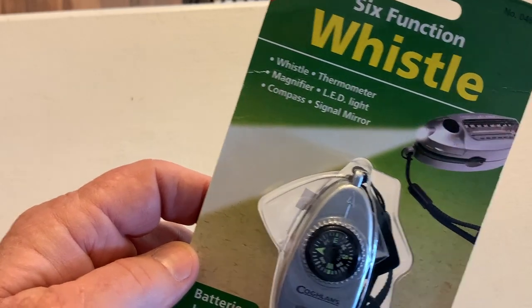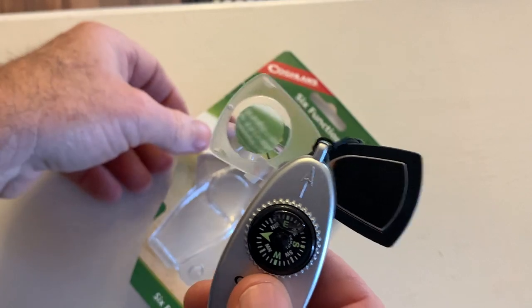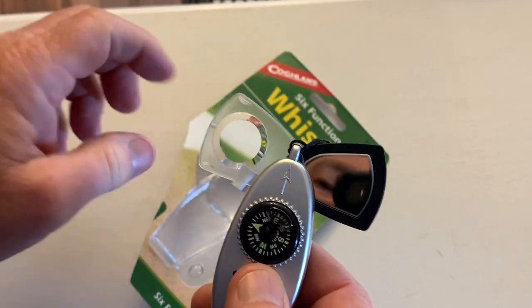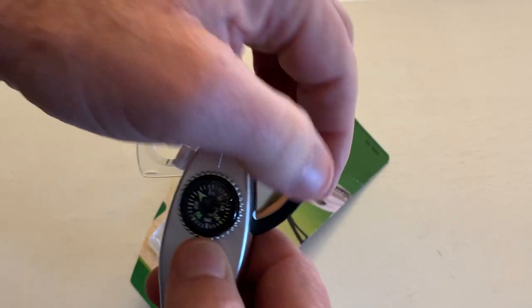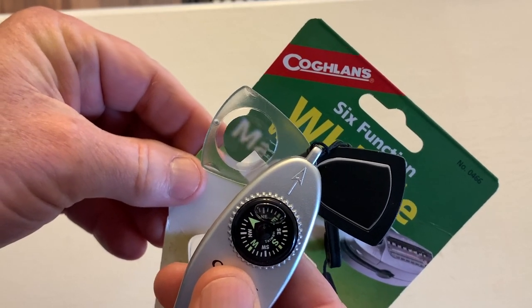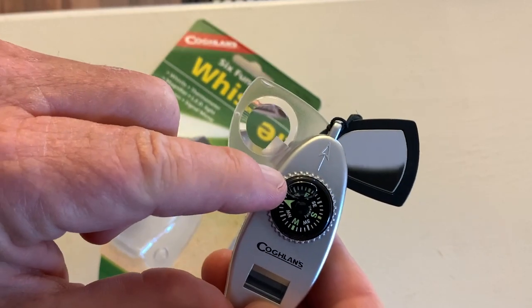So let's open it up and check it out. I have opened it up and here is the little magnifier, and right there is a signal mirror, and they just kind of fold away inside. Pretty cool. It's a nice little magnifier there. You might even be able to start a fire with that.